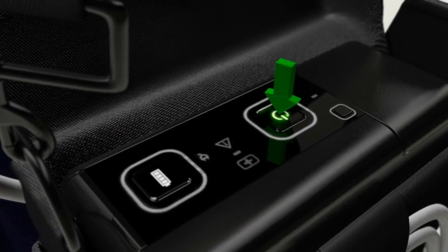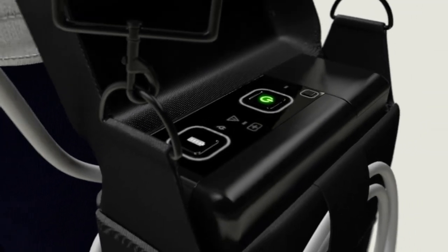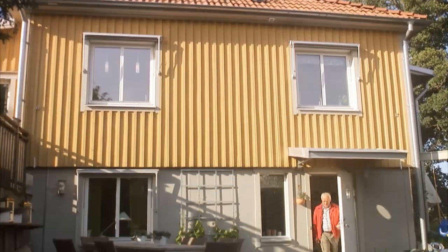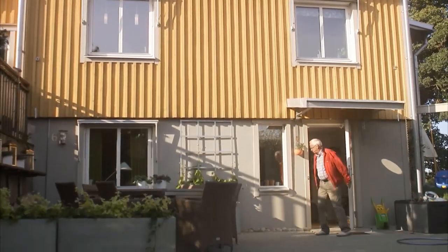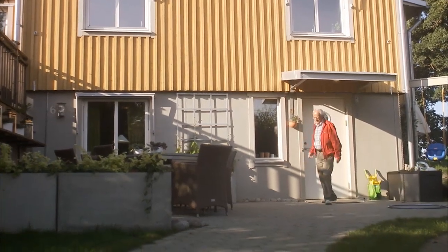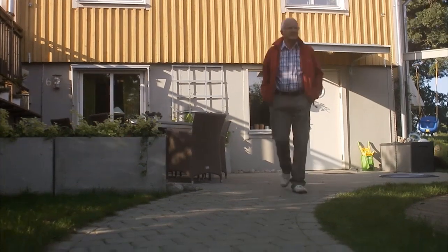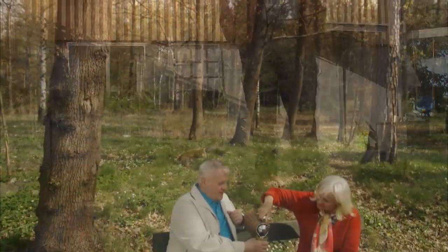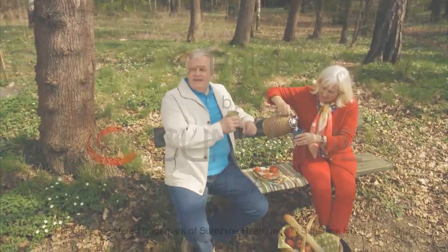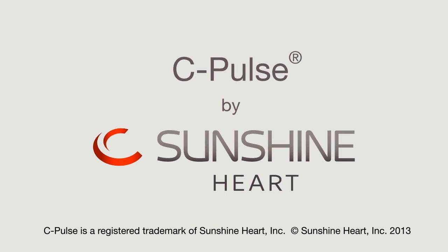The device will automatically re-synchronize to the patient's heartbeat and resume therapy. With the increase in coronary blood flow and a decrease in myocardial work, the patient's heart may be provided with the opportunity to recover. The Sunshine Heart C-Pulse System is CE-marked and available for use in Europe and those countries that recognize the CE-mark. In the U.S., C-Pulse is an investigational device and is currently enrolling in a pivotal trial. C-Pulse, for the management of moderate to severe heart failure.